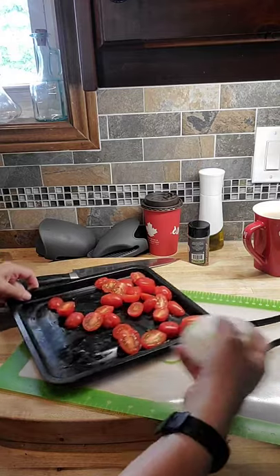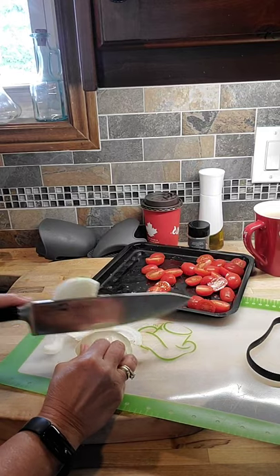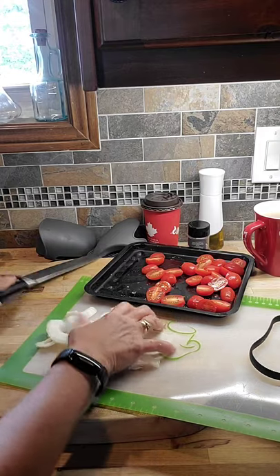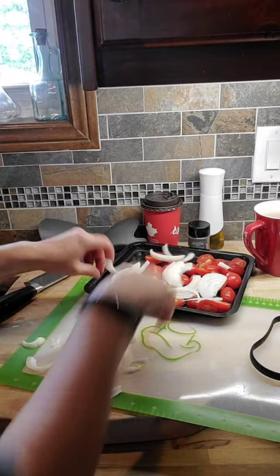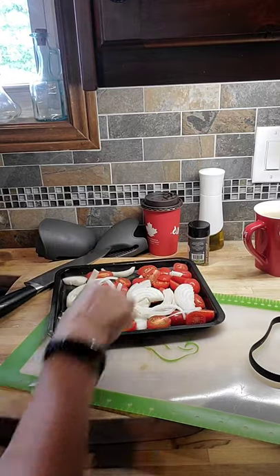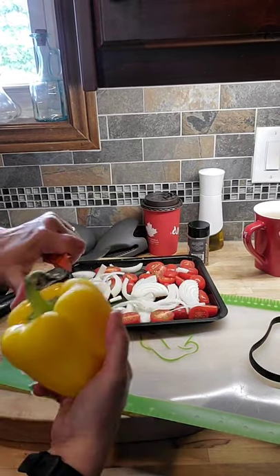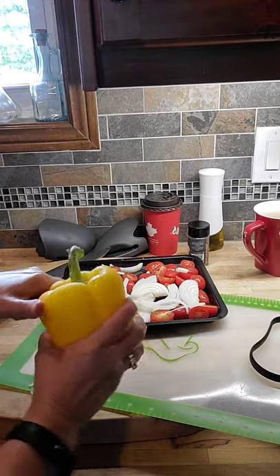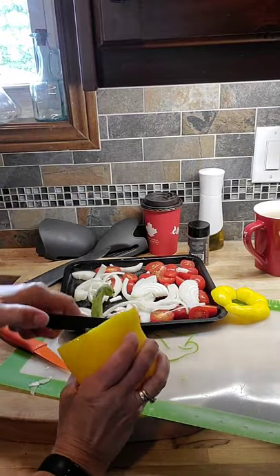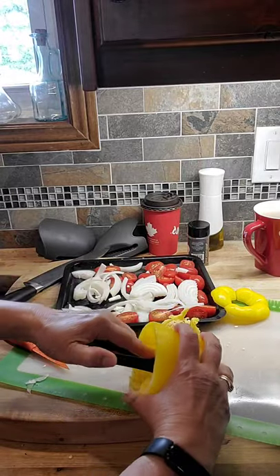Now I'll chop up a little onion — I like bigger slices, but if you want it smaller you can use the food processor quick slice or the food chopper. Onions go in there, and then we're going to do our pepper. Chop off the top of the pepper, pop it off, and I'm going to take my scoop loop and remove all the insides — scrape all that out.